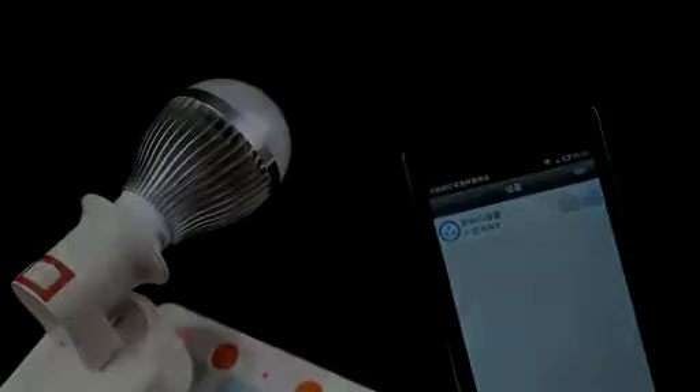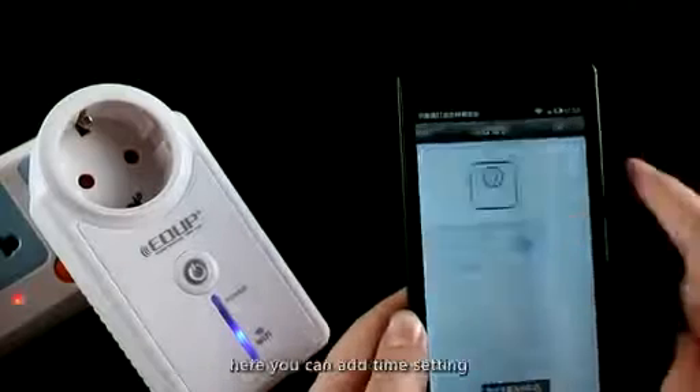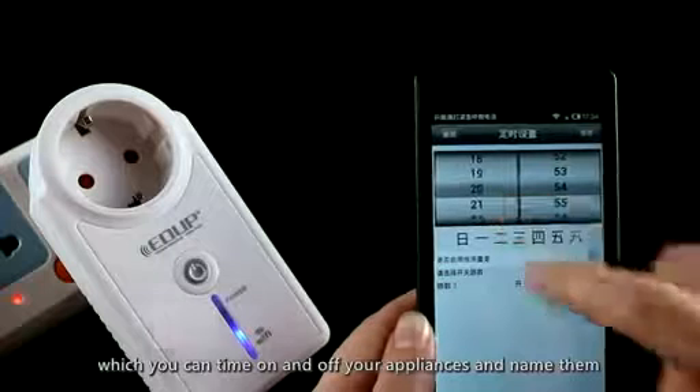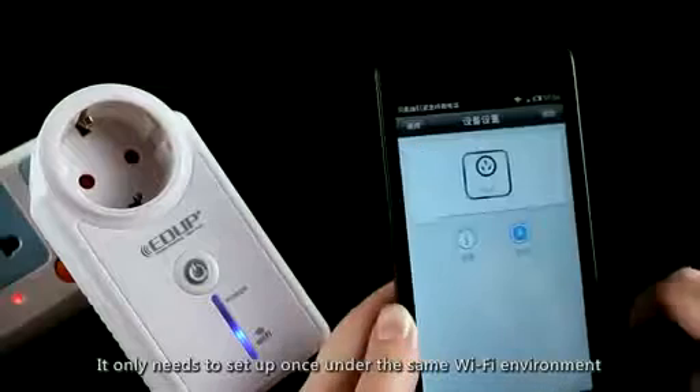By clicking the settings button, you can add a timer setting to schedule your appliances on and off, and you can name them — such as air conditioner, TV, or water heater.